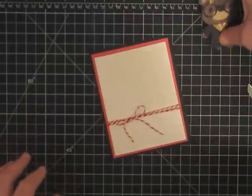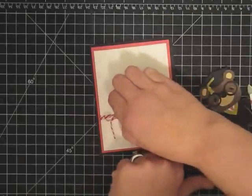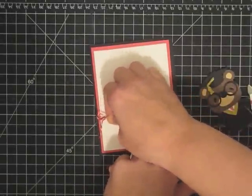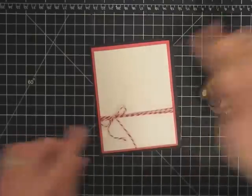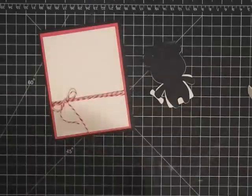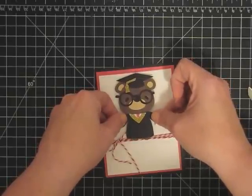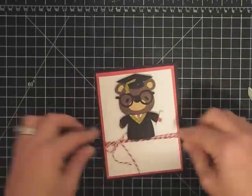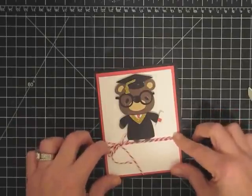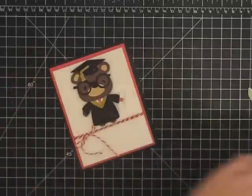Now I'm going to pop this guy up on some dimensionals. I can slide this because I got a little too close, but it will slide since I just tied it on. There we go - let's put him on some dimensionals. He is so cute, I love this stamp set and I love this cartridge. That kind of gives him something to stand on, which is cute. And last, we're going to put our sentiment on.